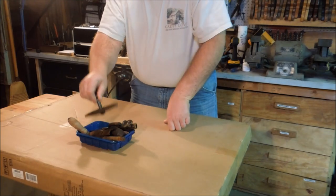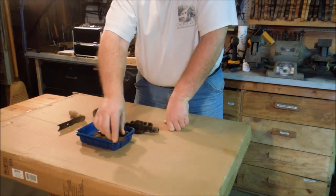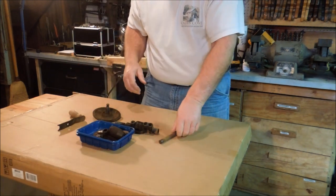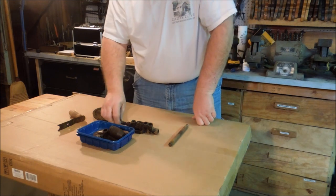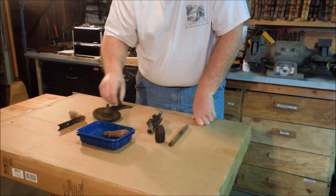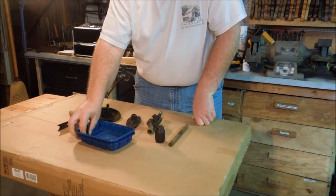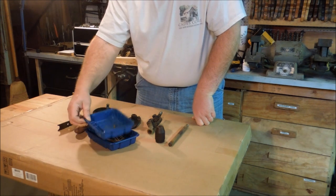Hello again, I'm Old Sneelock. This is the breast drill that I disassembled. I've taken it down a little bit further than what the video showed, and I did manage to get most of the pieces out of it in good shape.